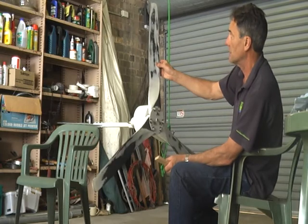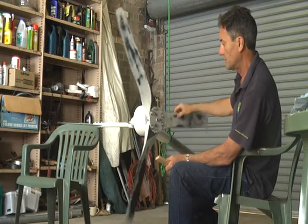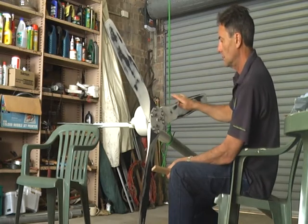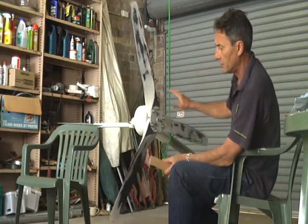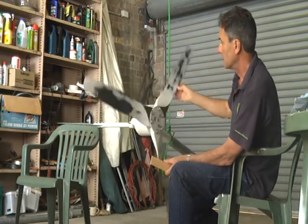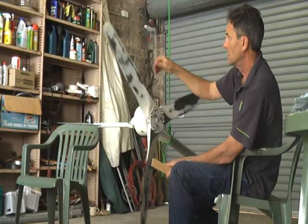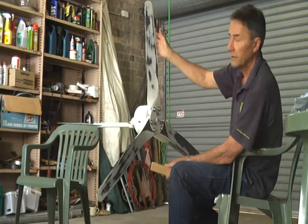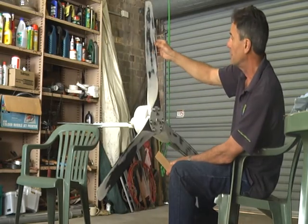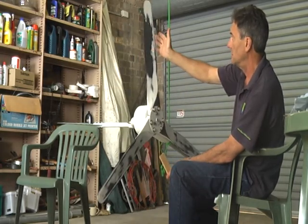We're pretty close now. It still wants to rock down there, so we'll move that over. If you find that every time you do your tapping it continually goes out, the blades may be a little bit too loose or too tight — you just want them sufficiently tight so that when you tap them they move.